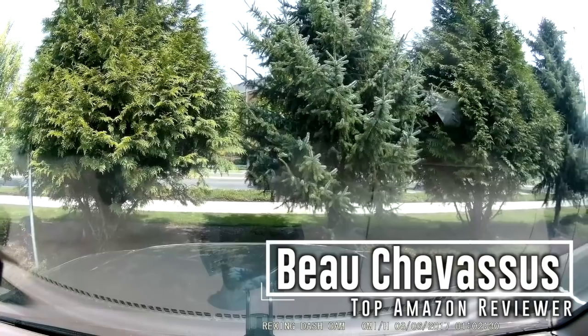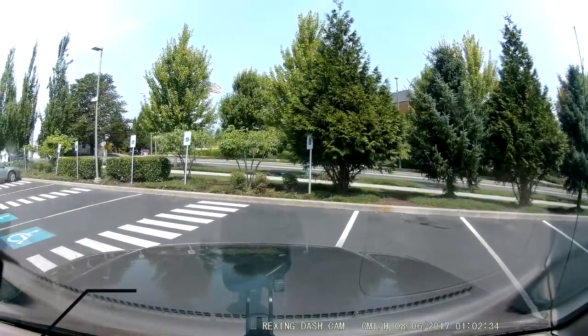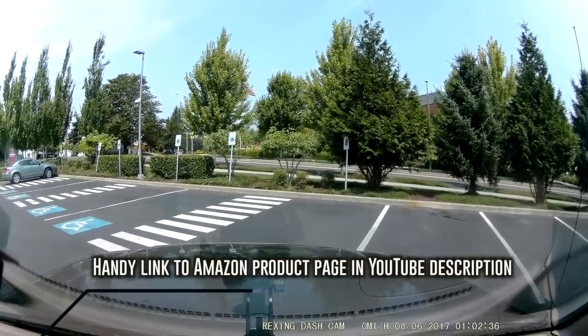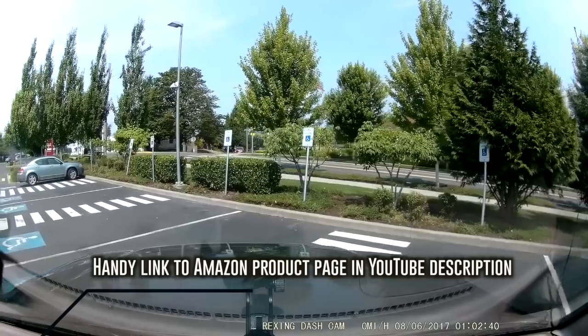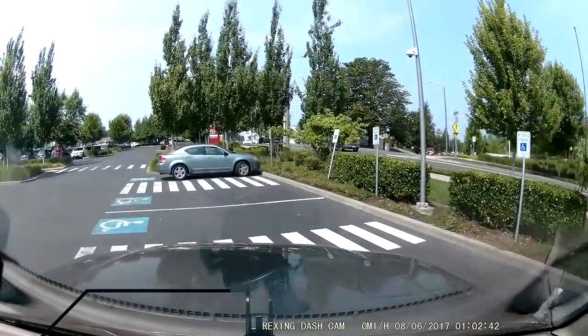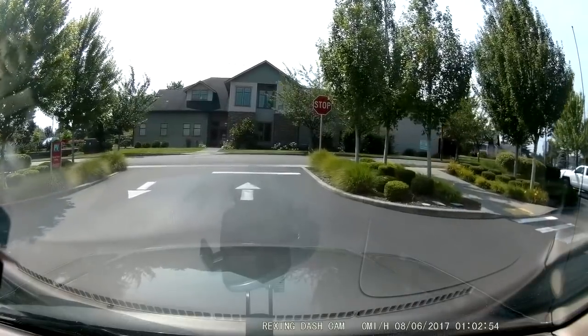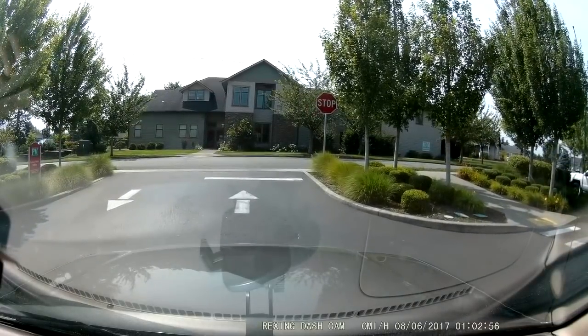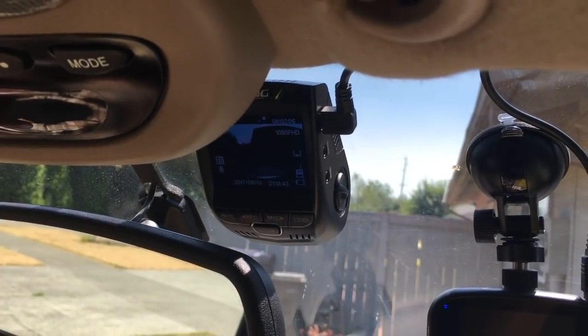Hello Amazon.com, it's me Bo Chevesu. Today we are coming with a side-by-side comparison of a Papago dashcam, which I would not recommend, and this best-selling Rexing dashcam. We are going to go through my top three things I like about this Rexing dashcam, and also the top three hints, tips, and tricks you should keep in mind when installing it.